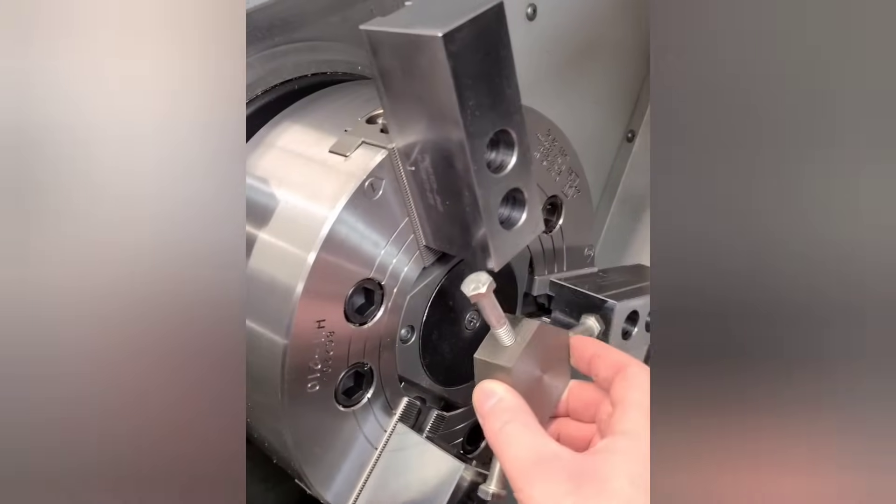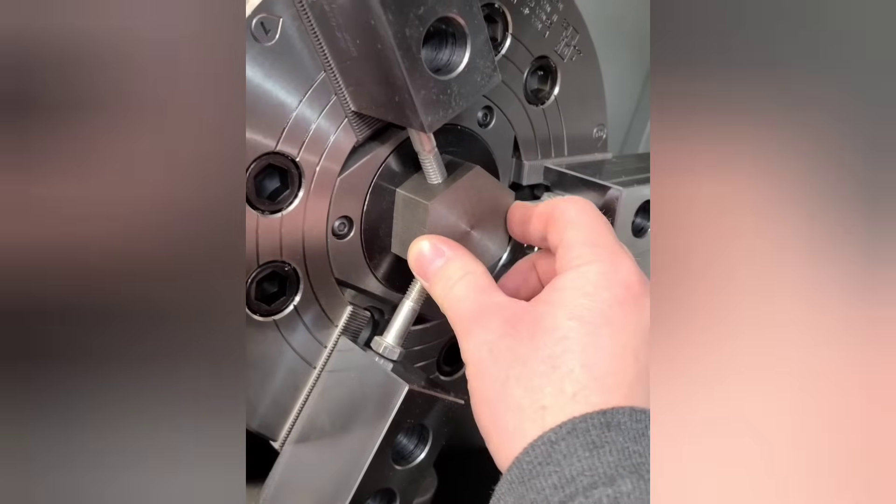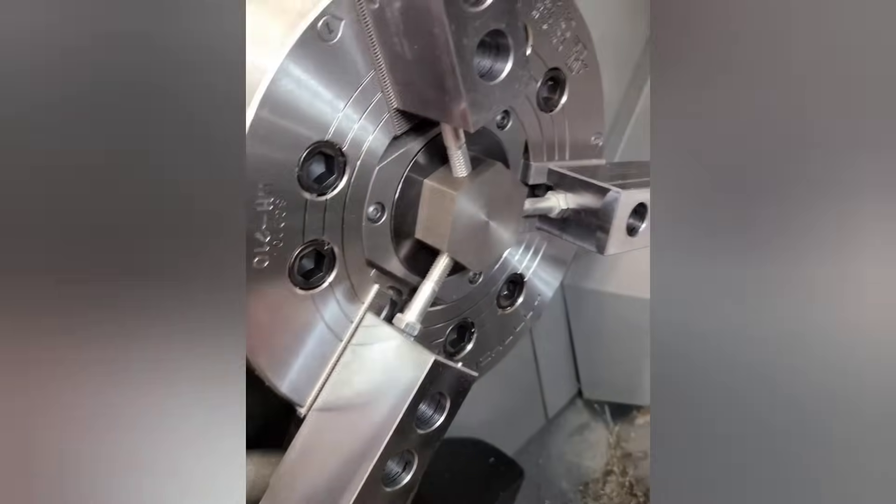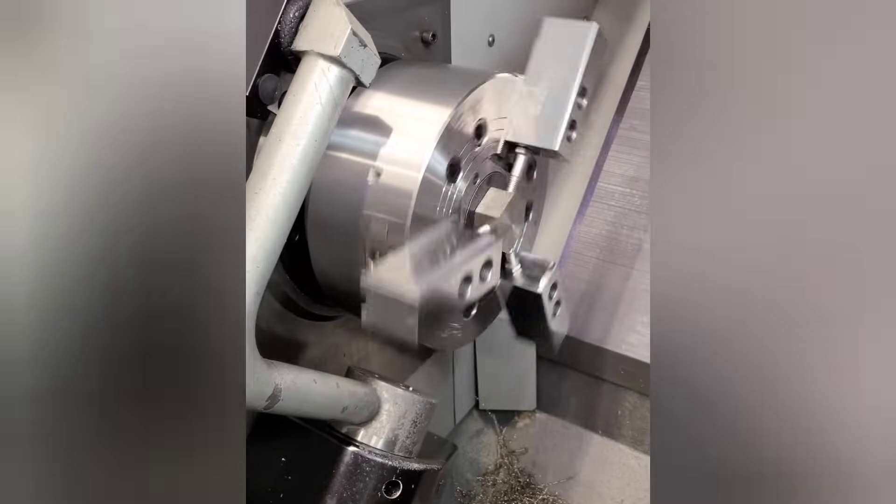This tool is called a lathe spider. What you have are adjustable legs that compensate when the chuck is tightened, allowing you to machine your soft jaws. We'll cover a couple more tricks for internal clamping in the next video.